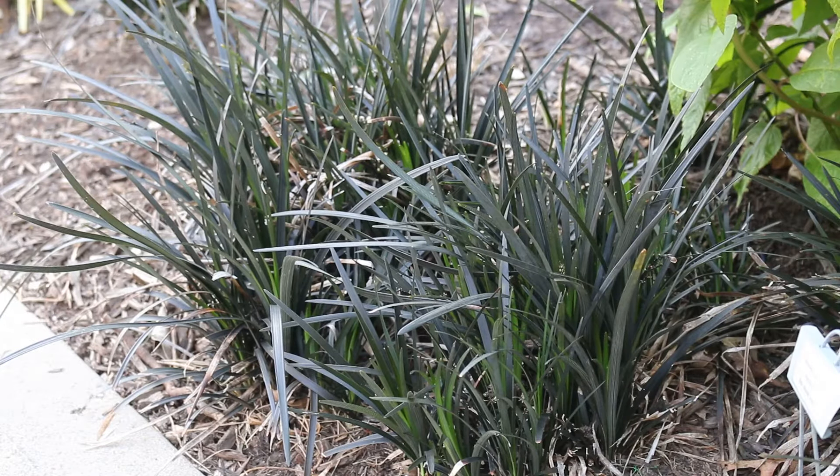So this Ophiopogon, although it looks like a grass, it is not a true grass. We'll say that it's a grass-like member of the lily family — great, beautiful dark foliage.